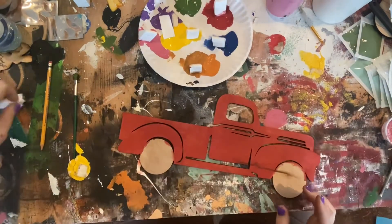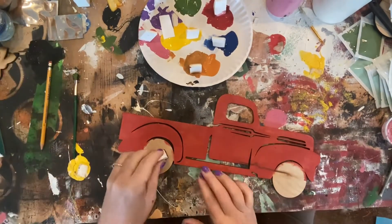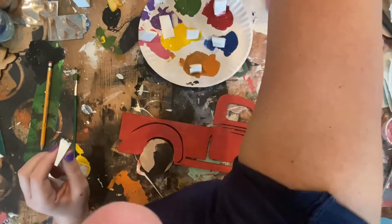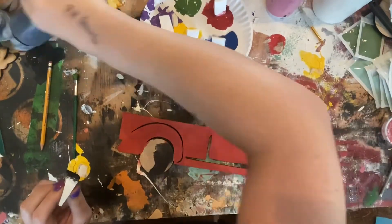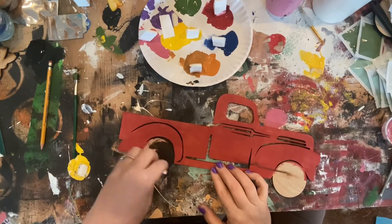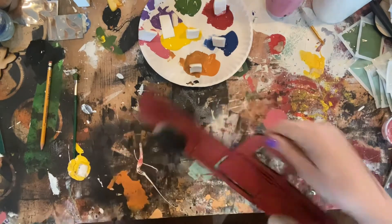I like how this one is pretty light and you can kind of see the wood grain through the truck — I'm leaving it that way, I like it for this piece. A lot of the pieces have that light grain through them. Here I'm just painting the truck, kind of making that imaginary line where it's connected and painting the whole thing.